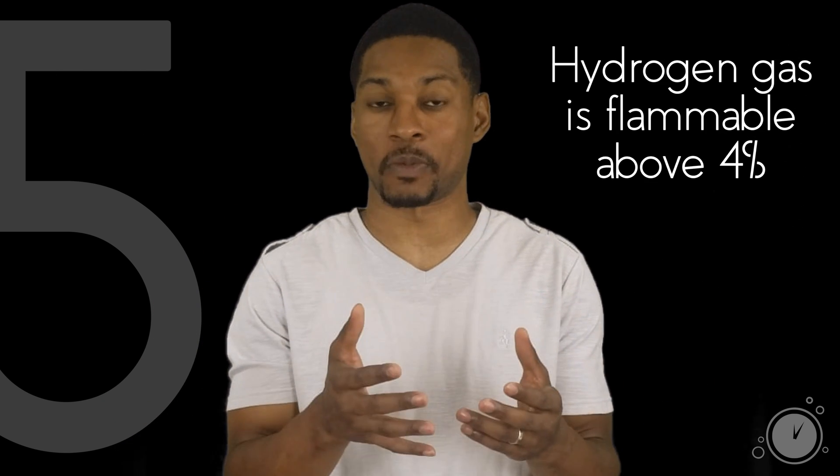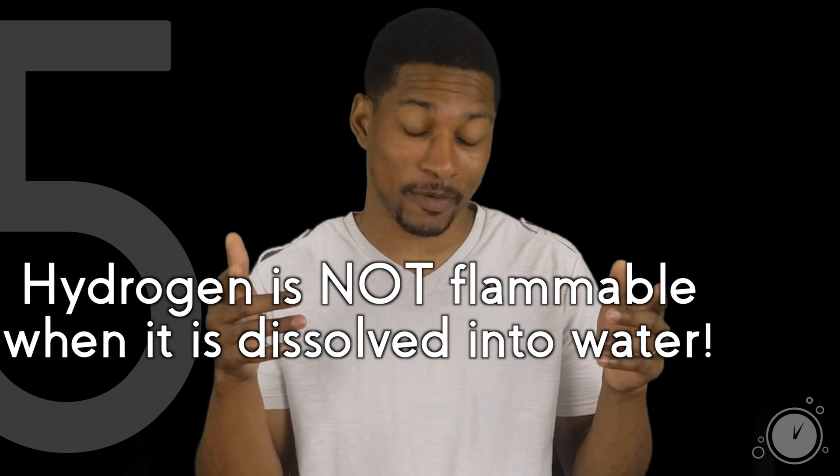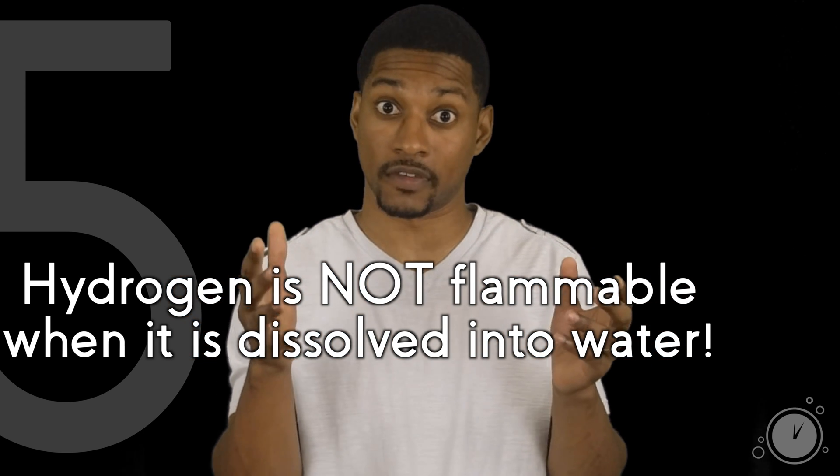A misconception I hear often is that hydrogen water is flammable. Hydrogen gas is flammable above 4%, so I see where you're coming from. But hydrogen is not flammable when it's dissolved into water. This concept is similar to gunpowder — gunpowder is combustible, but not when it's dissolved into water. You may have seen people holding a lighter at the end of an ionizer spout to show the popping or crackling of hydrogen gas coming out with the water. This is undissolved hydrogen gas that is escaping as soon as the water leaves the spout, and is not representative of the dissolved hydrogen gas content.